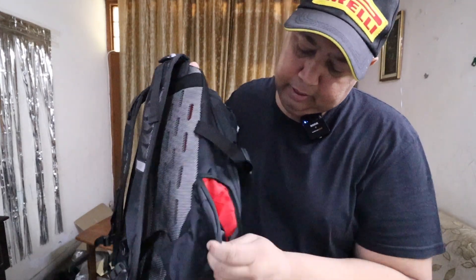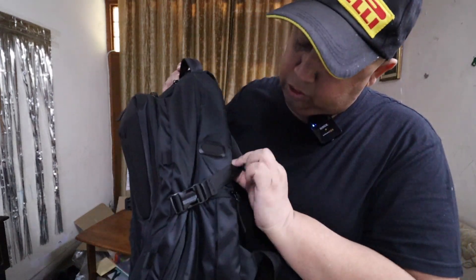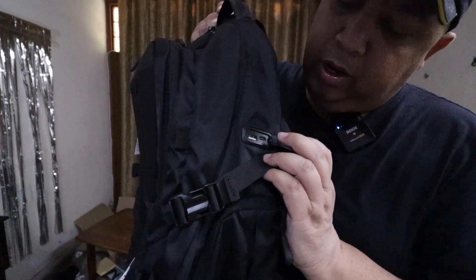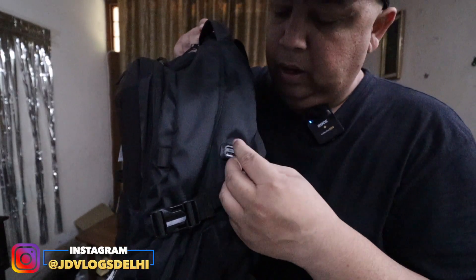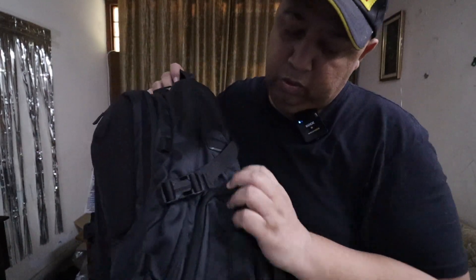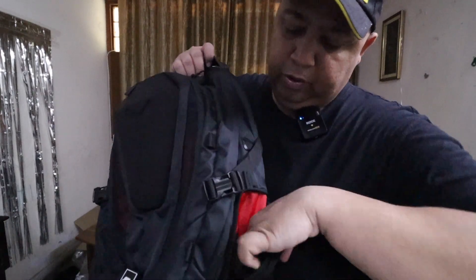There is a grab handle here and a strap to loosen and tighten. There are also pockets on the side. And here is a USB port — both C-type and normal USB. You can charge your devices from here. There is a wire inside; I will open it. And there is also a compartment here to keep your stuff.